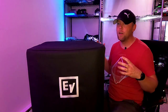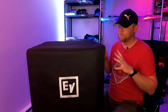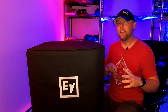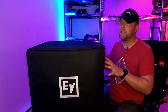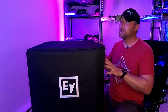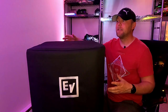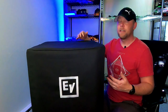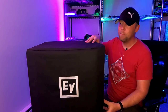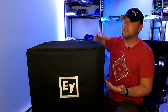I wanted to go a step up in subwoofer. Somebody had asked me on that video why didn't I just go with the 18-inch ELX subwoofer — why did I go with a 15-inch EKX? Well, part of it was I wanted to stay in the same relative dimensions as what I was replacing, and previously I was using the Yamaha DXS 12 Mark II.